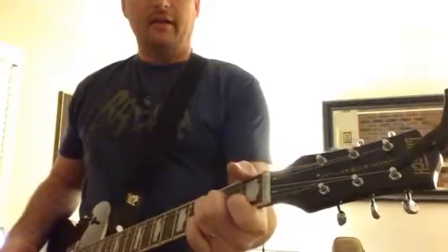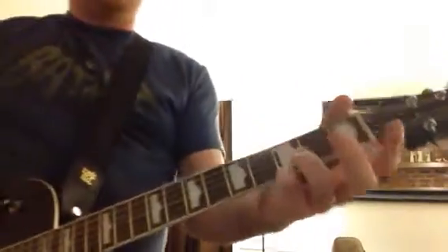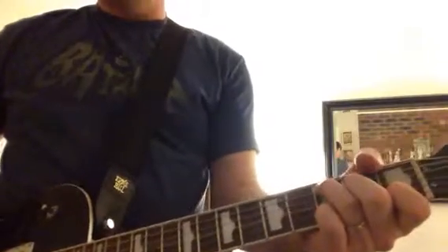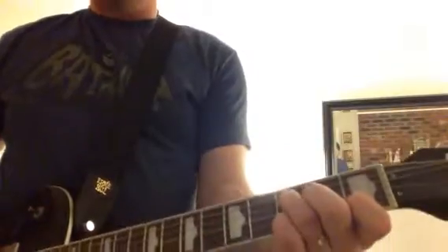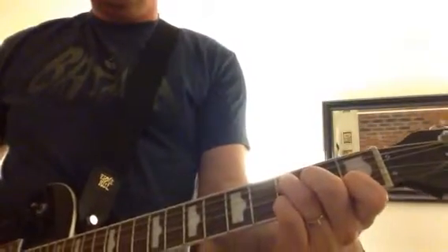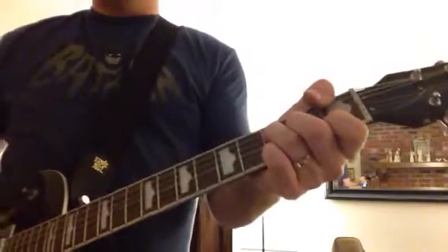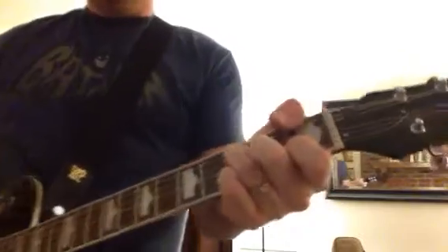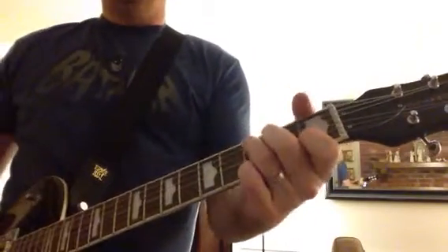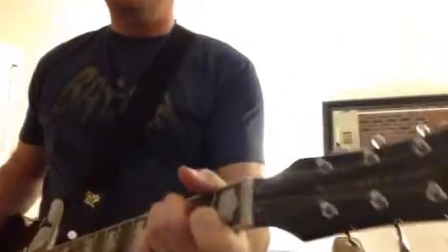For the F, when I play the C, I play it with the high G. And then I move my fingers up for the F, and then put my thumb at the bottom for the bottom F. So the whole verse is just that.